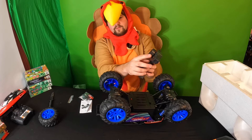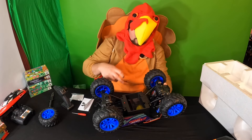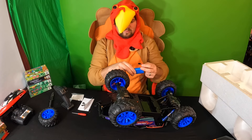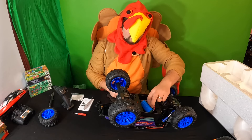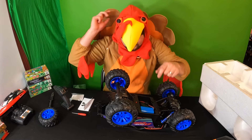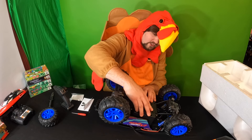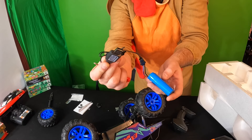There is an on/off button right on the side of the remote as well. The truck takes big batteries for plenty of runtime. Go ahead and line the battery up and connect the battery inside — make sure the cable is out. To charge the battery, you simply connect each port like this, and this gets plugged into a USB outlet.